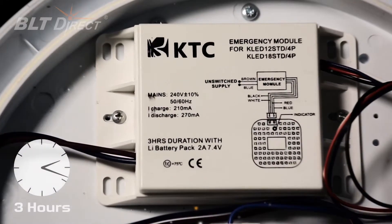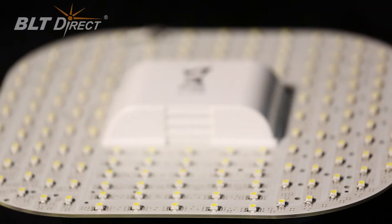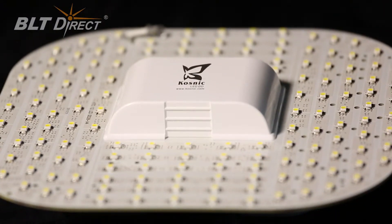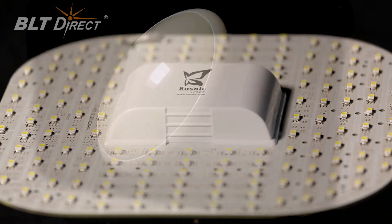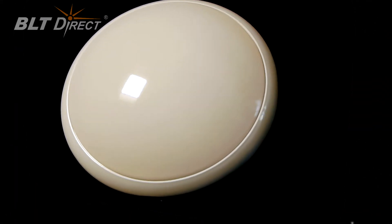You can choose from various options. There is a maintained emergency module, either with or without a PIR. 9W, 12W and 18W versions. And complete combinations of emergency module, lamp and luminaire.